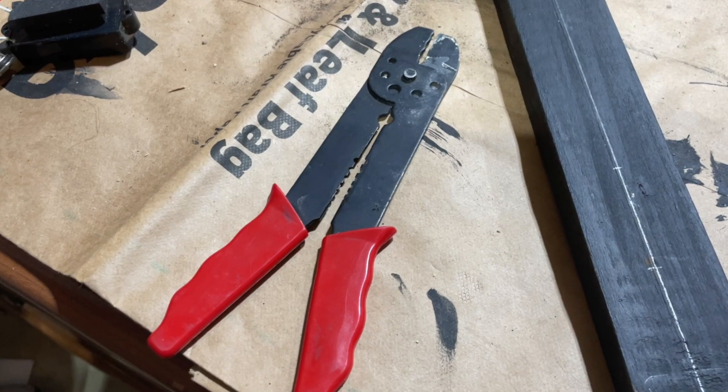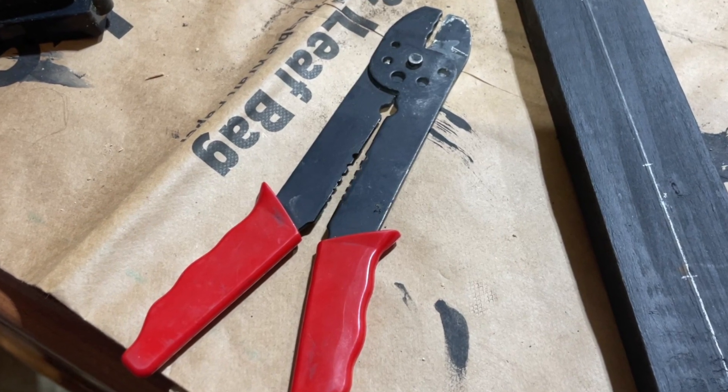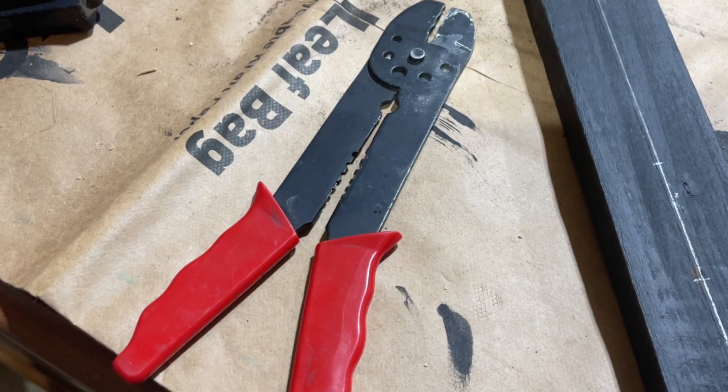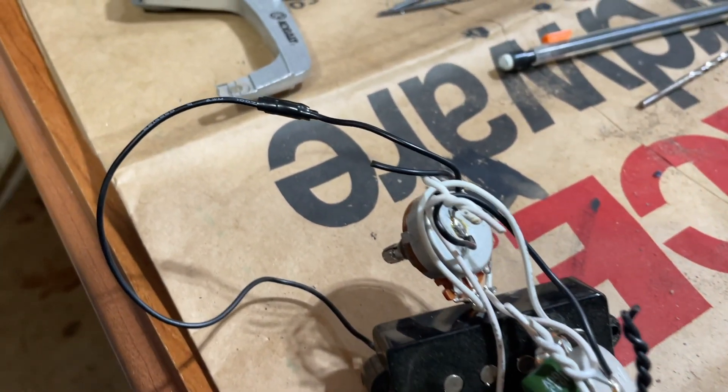You can use a wire cutter and stripper to cut the wires and then strip the protective casing off of them. After the wire is exposed, you can then twist it back together and tape it up with electrical tape.